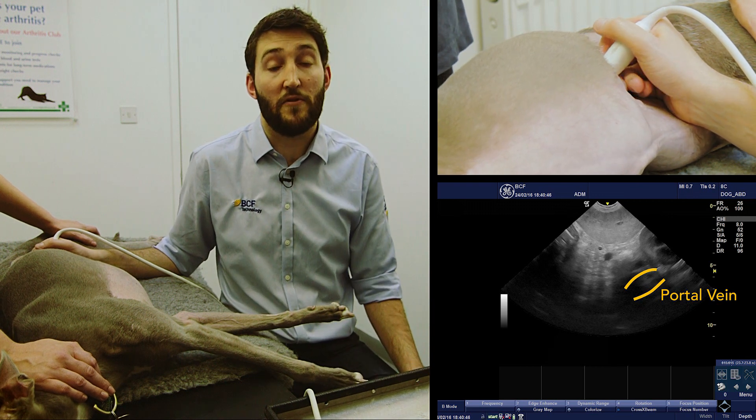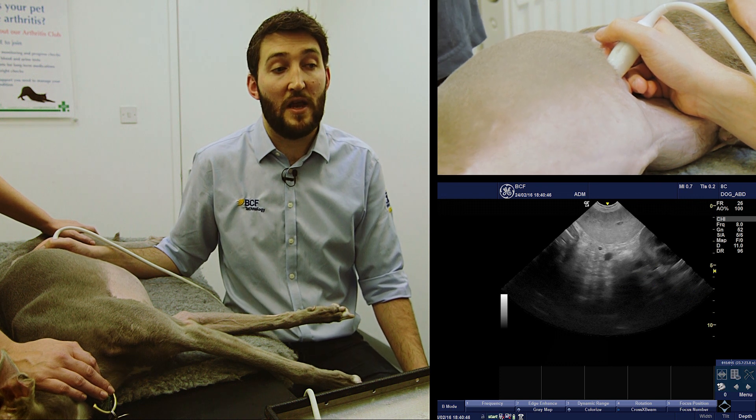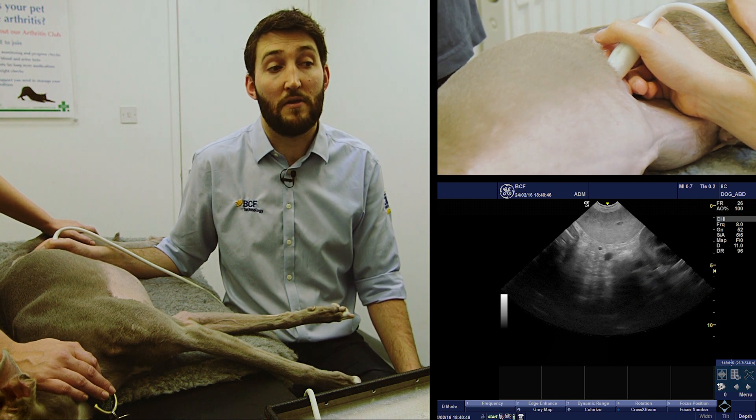Unfortunately, if you've got lots of intestinal gas or an obese animal, this part can be quite tricky because the gas can get in the way of the portal vein. On the image here we can see the portal vein coming in from the right-hand side at the top of the screen, and the left kidney.